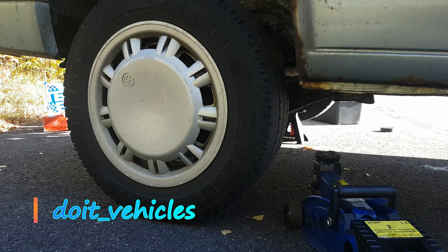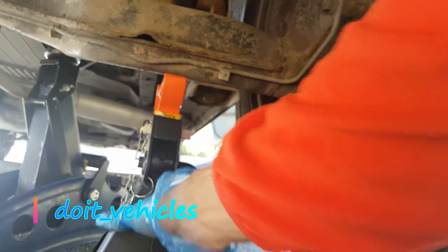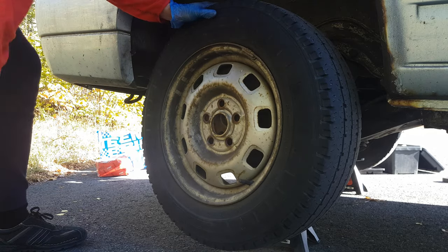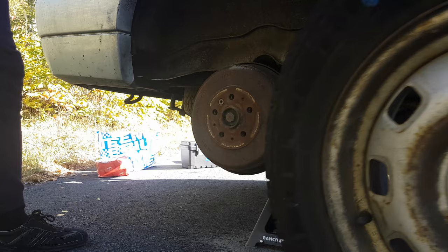Hey, what's up guys! In this video I want to show you how to replace the drum brake shoes and the wheel cylinder. I am going to do this on a Volkswagen T4, but the process can be similar for many other models which use a drum brake system on the back wheels.